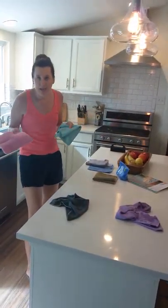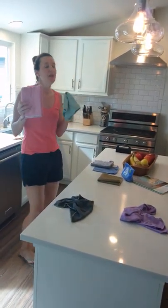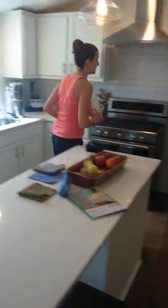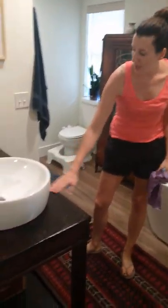Moving on, we're going to do the bathrooms next. For the bathrooms I actually have another Envirocloth. They're color coded — so this one is my kitchen or interior surface Envirocloth, and this one is strictly for my bathroom. I don't use the same cloth in my bathroom as in the kitchen, although you can, because it picks up 99% of the bacteria and it deactivates it, so I'm sure it is safe.